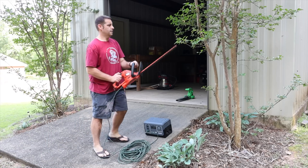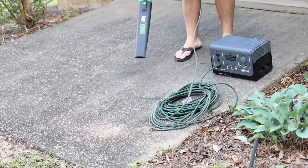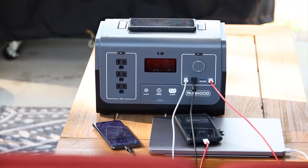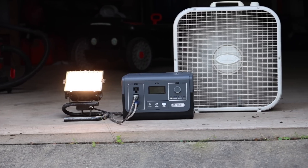It also provided plenty of energy for tools like a hedge trimmer and even a leaf blower. With nine included outputs you can charge all of your devices at once — multiple laptops, multiple cell phones, and multiple tablets simultaneously.